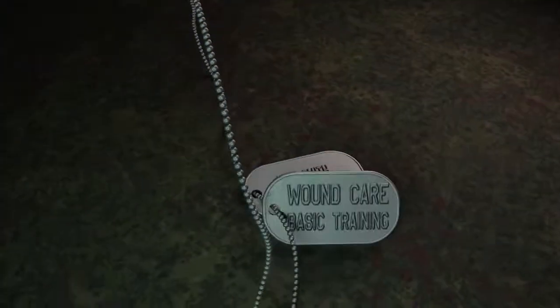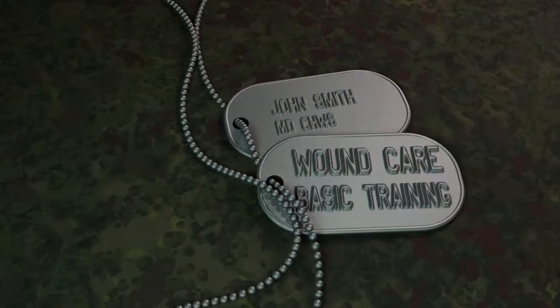Welcome to Wound Care Basic Training. If you took Wound Care Boot Camp in the past or heard about it, you're really going to love the updates that we've done to this new course.